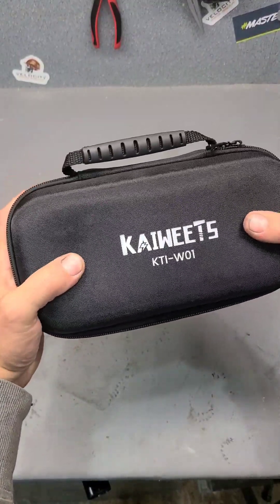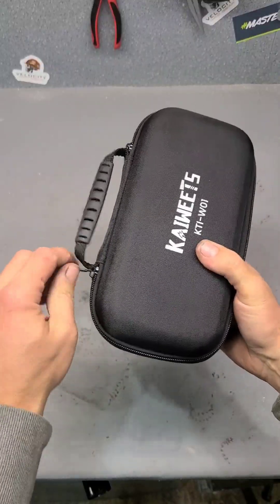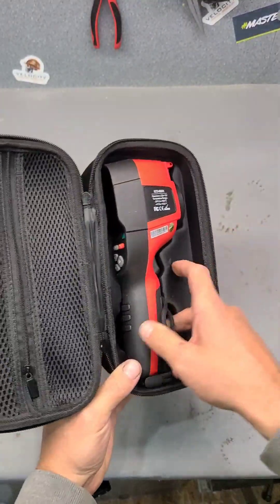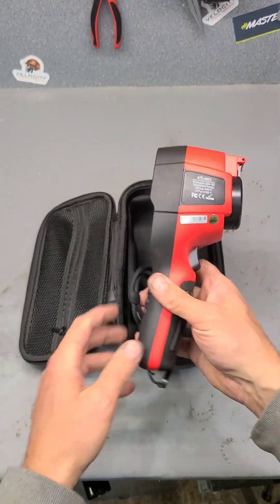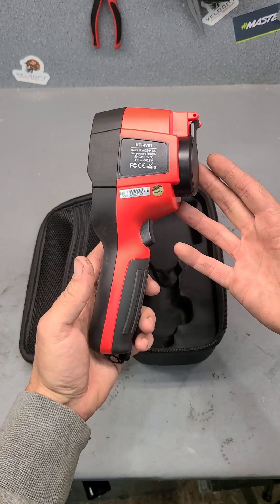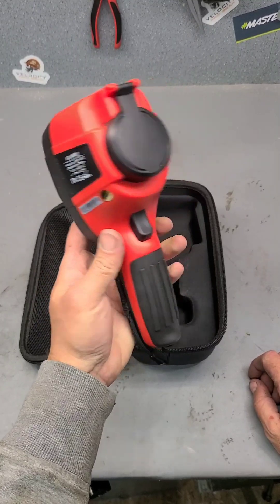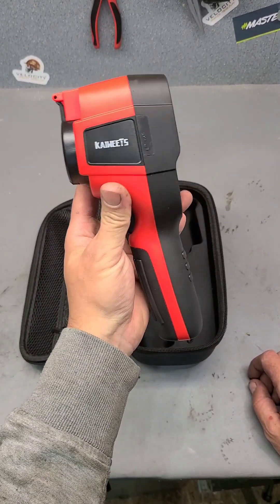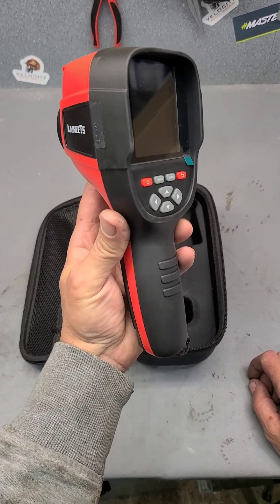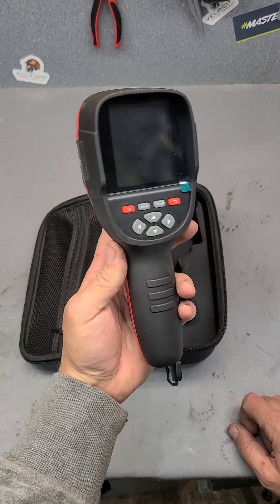The carry case it actually comes in is a rigid case — it's not just a foam bag. Now, this is not the first time this has been unboxed. I've already had it out before and I've been using it in the workshop for the last month. When I get a tool in to test, I like to properly test it so I actually know what I'm talking about. This time it was Kaiweets that asked me to test it for a month first before doing the video review — they wanted an honest review. So if you follow my channel, you've probably seen me using this in other videos.